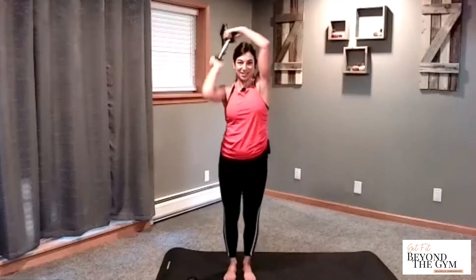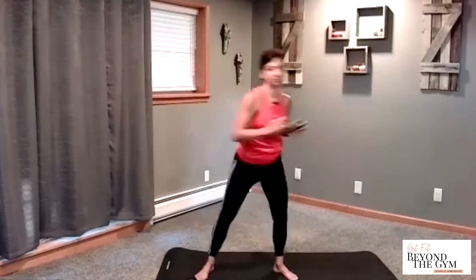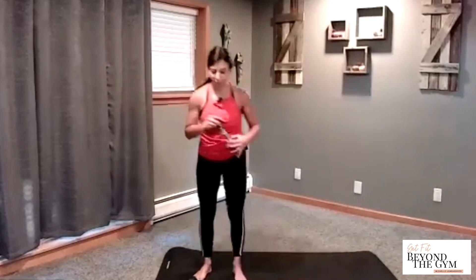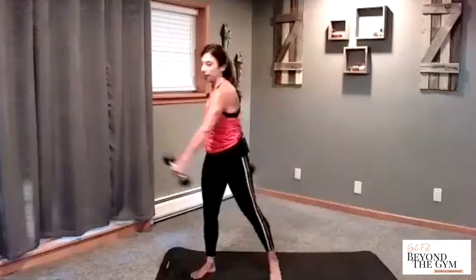Drop one weight. Take it right around the head. We got four times one direction. Go four, three, two, one. Reverse — four, three, two, one. Take a step out side to side, reach. Go. Embrace the belly. Four, three, two, and one. Go ahead, grab your other weight. And we got to add those twists in, so before we go into the big circles, I do want to add this in there. Give your arms a little bit of a break here.